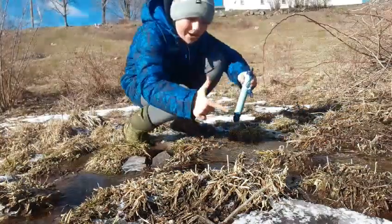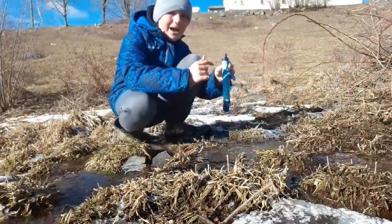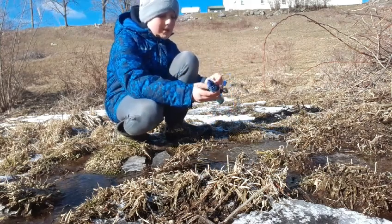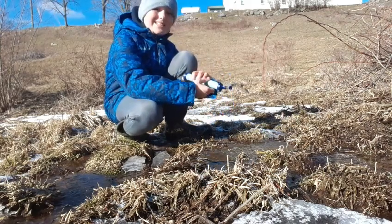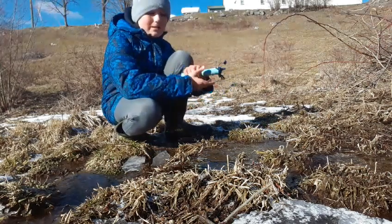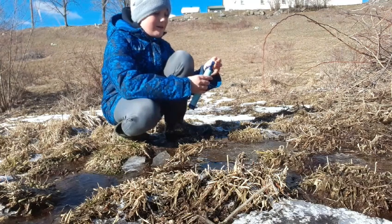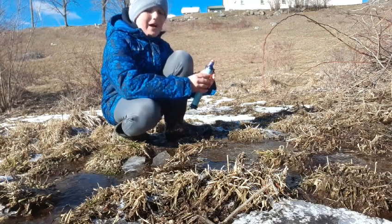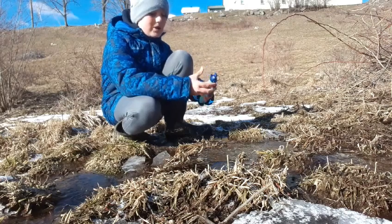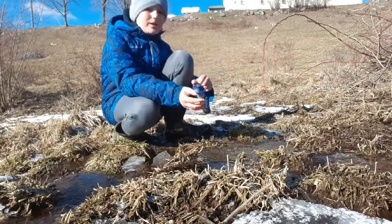I did get some water — it's nice and cold, it's perfect. I think that's a success. It does take a little bit of pressure, maybe five seconds, to actually get the water starting to flow through because of all the filtration, but it's really good water.